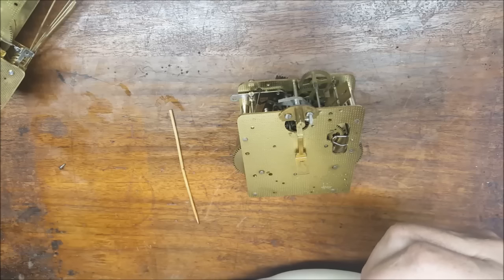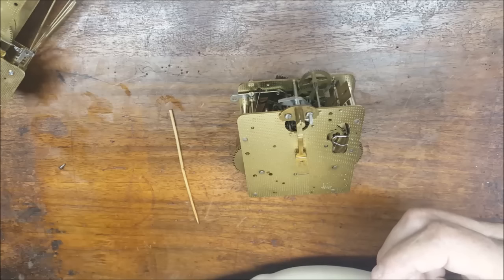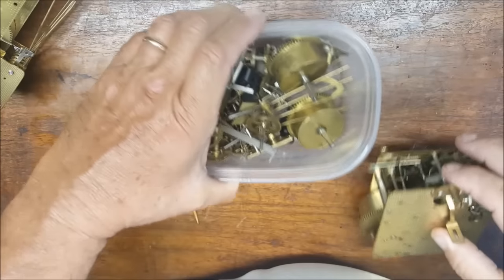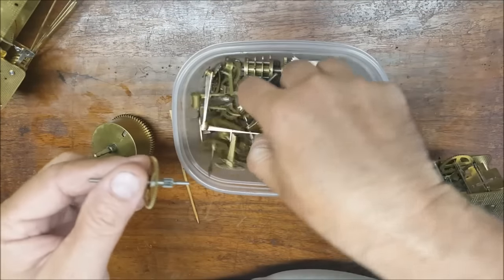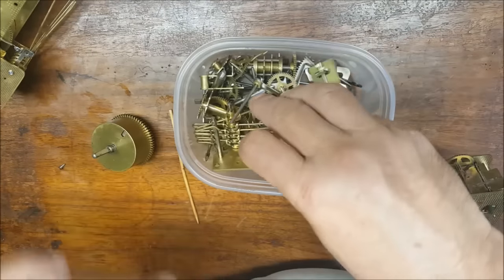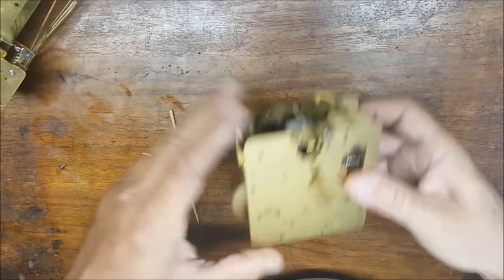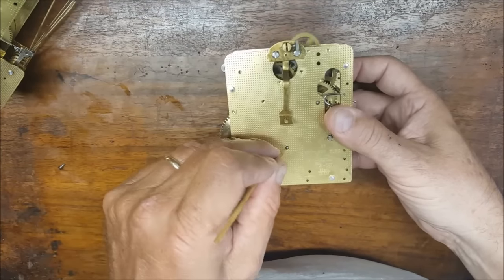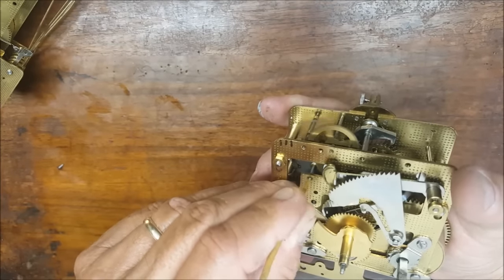This video is for folks that don't have a shop and are going to be doing this at home. Here is a movement very similar to this one that has been taken apart. Although they go back together very easily, they only go back together one way, and if you don't do it exactly right the clock is not going to work. So your best bet is to go ahead and start getting all this oil out with the pegwood, front and back, the best you possibly can.